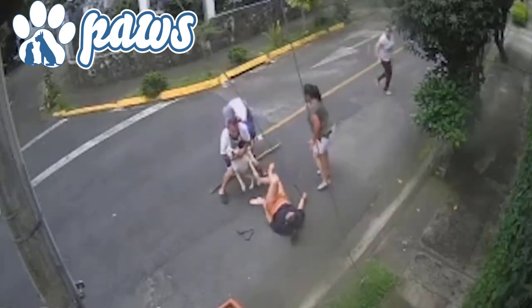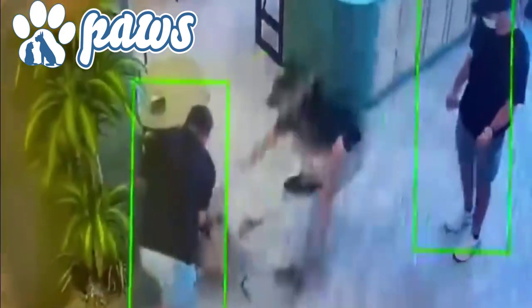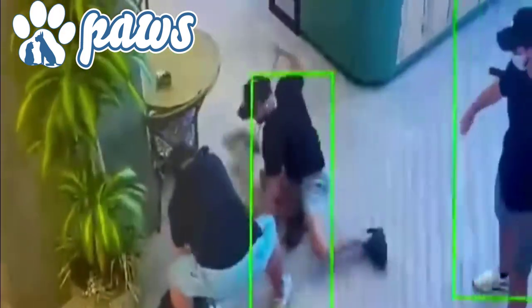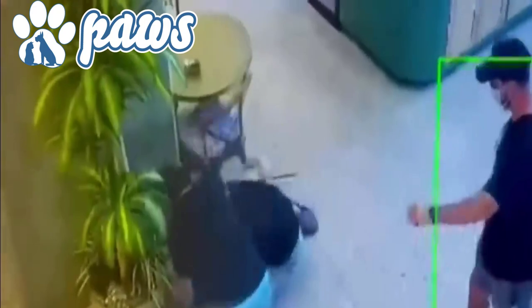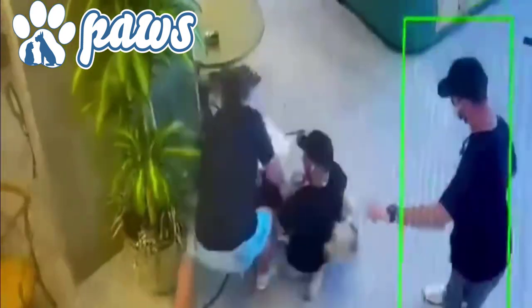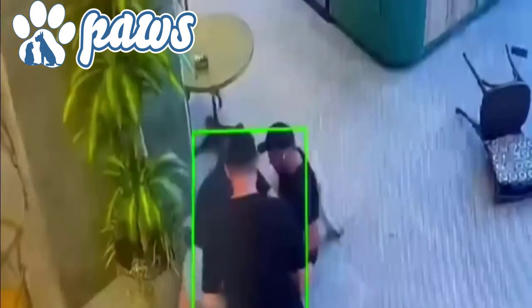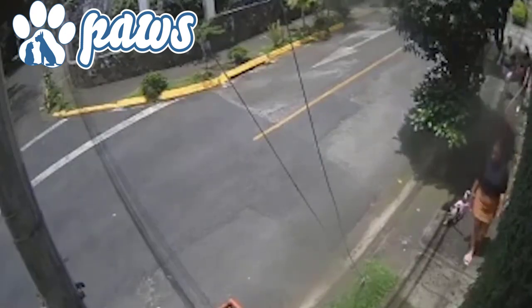Hello and welcome to Paw's channel. Our video today is about a man who choked out a pit bull to protect a woman. A lot of people don't know what to do when a dog attacks another dog or human. The process of breaking up a dog fight, or when a dog holds onto something, is fairly straightforward, but a lot of people struggle because they don't know these tricks.